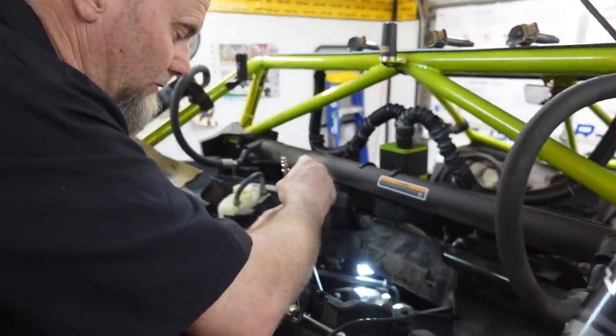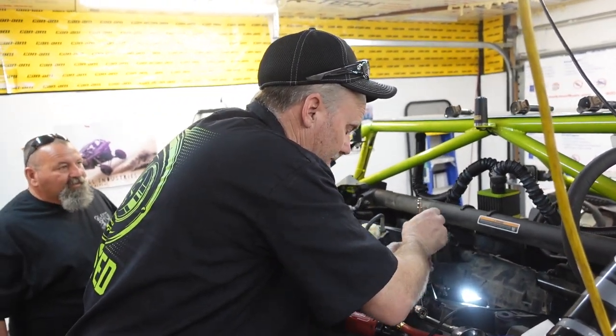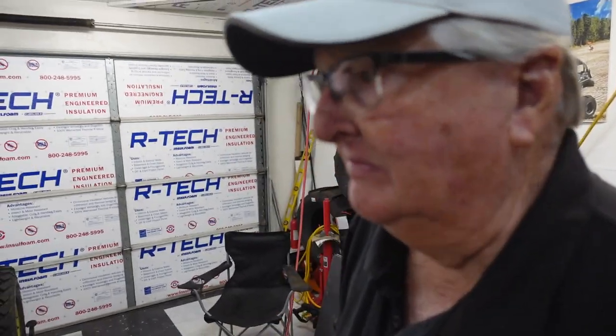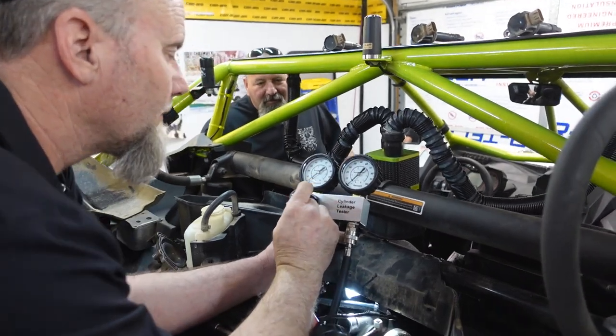Okay, what cylinder are we in now? We're in the center one. So what's the order - is it one, two, three starting from the driver's side over? Does anyone know? I don't know. I thought you knew. Does Phil know? No, I don't know. It don't matter. If we find one that's bad, there's a problem. If we don't, there's not. Simple as that.